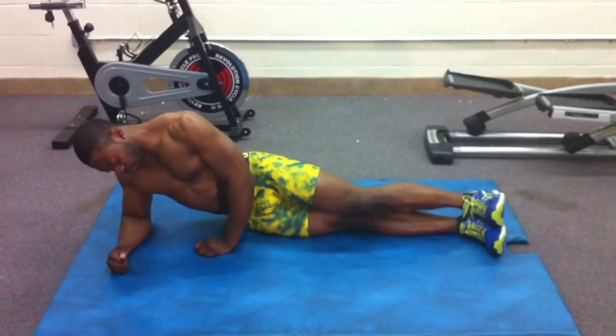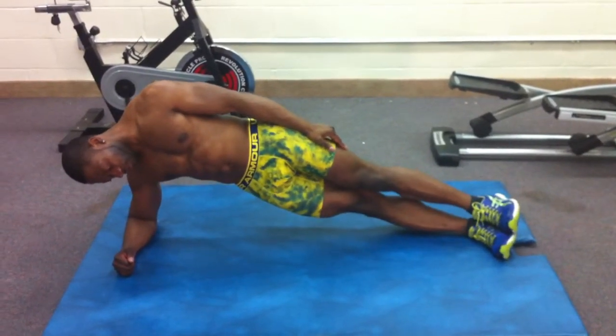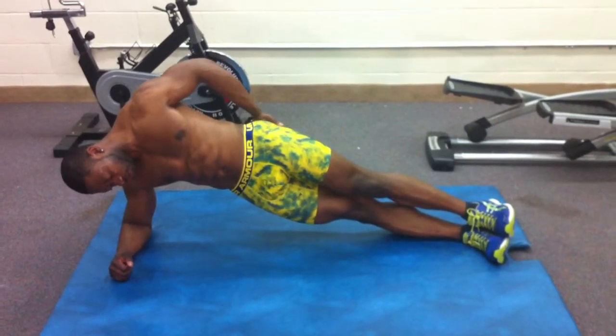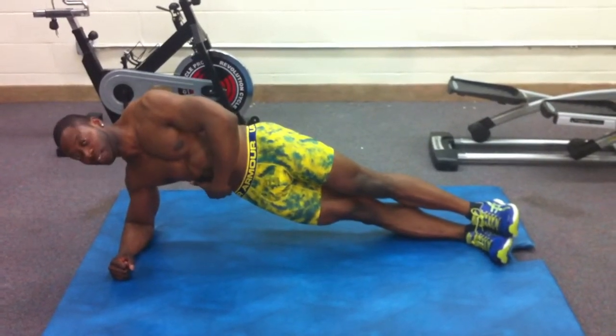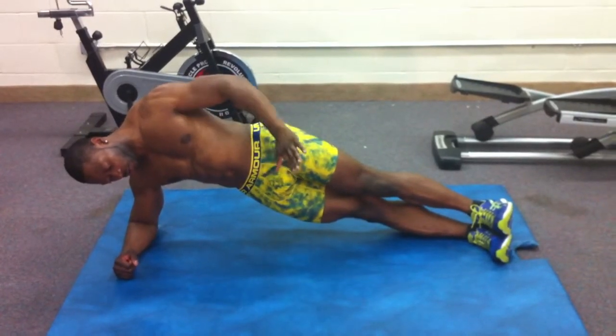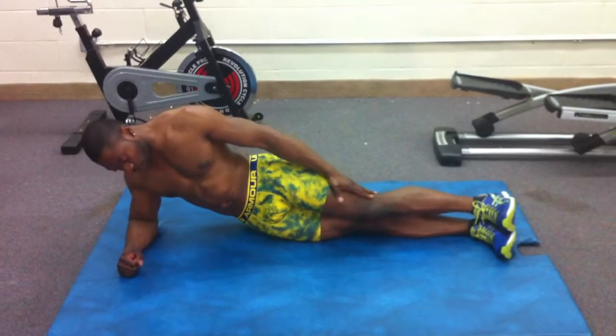Once you're in the alignment, you're going to raise your body up, tighten your stomach, squeeze your glutes. You're going to feel this area right over here burning — that's what it's supposed to do. And you can either hold for isometric exercise, or you can go up and down in repetition.